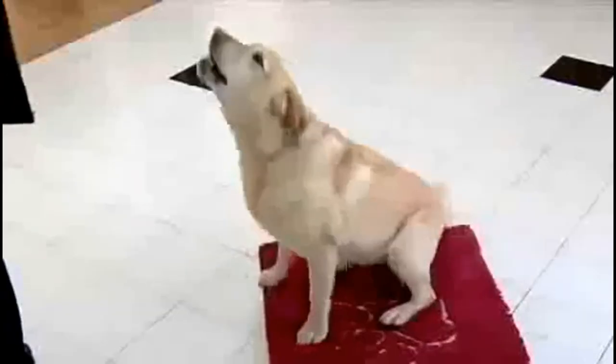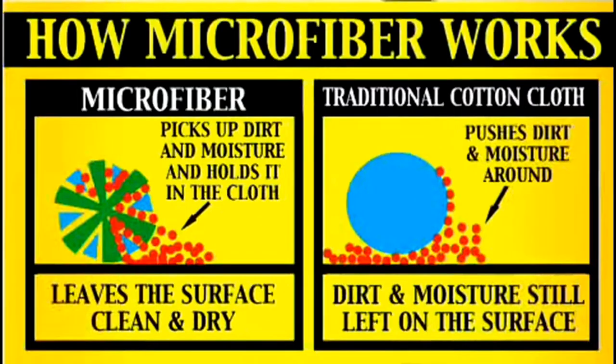Our doormats just love dirty dogs. Our mat uses an advanced microfiber technology that magically absorbs water, mud, and dirt, keeping your floors and house clean.